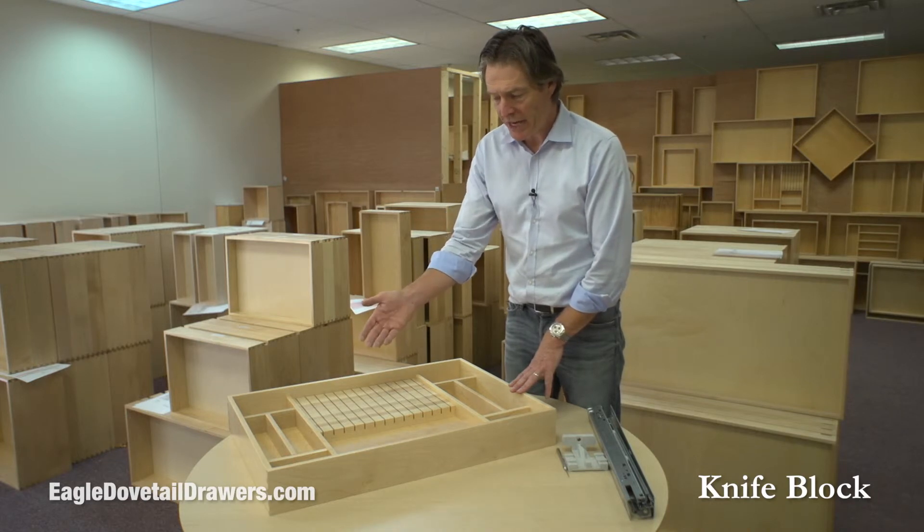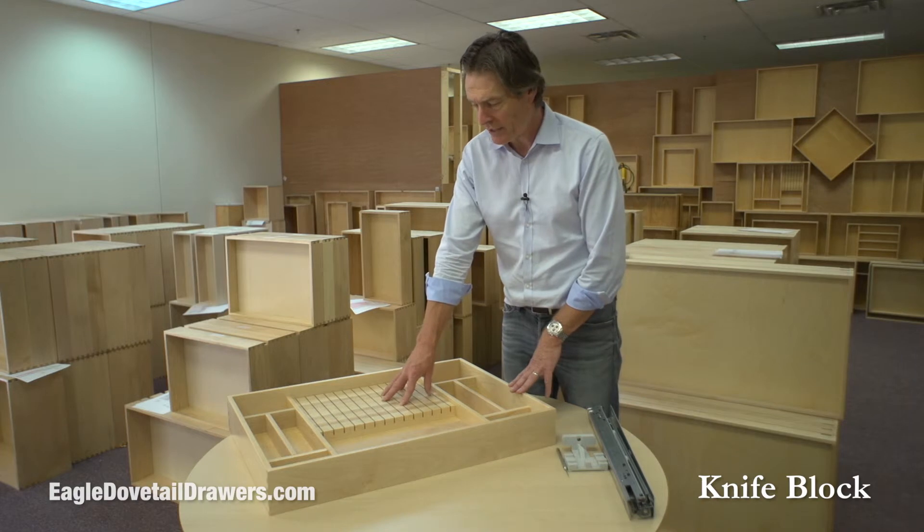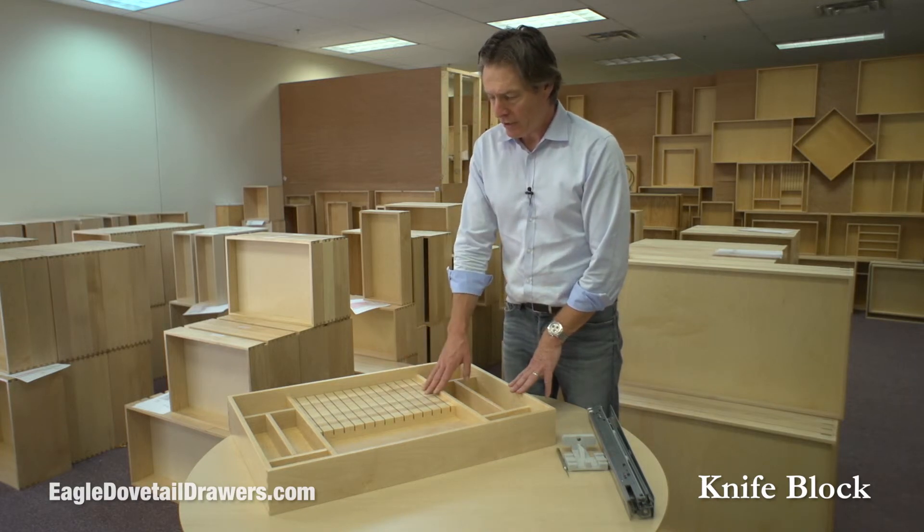The layout depends on your needs — we have standard ones and then we do custom ones as well. If you let us know what you want, we'll lay out the drawer accordingly.